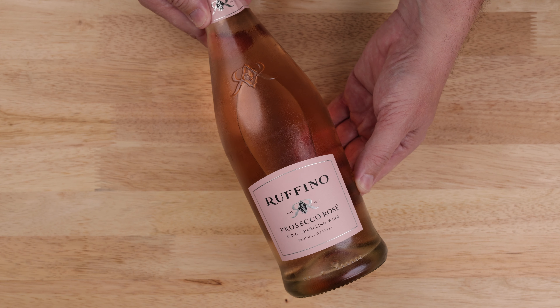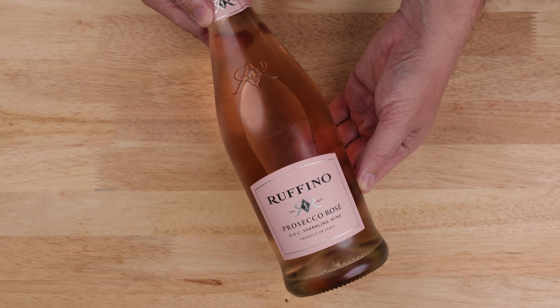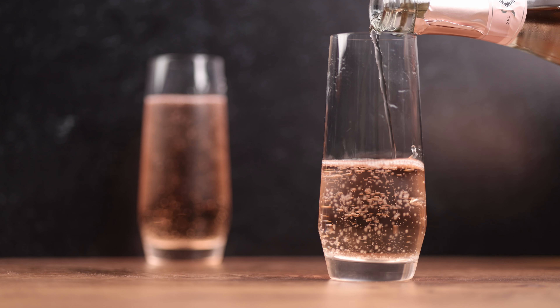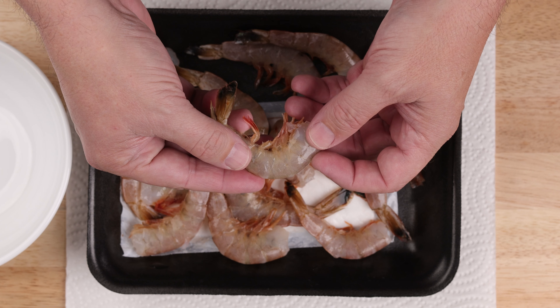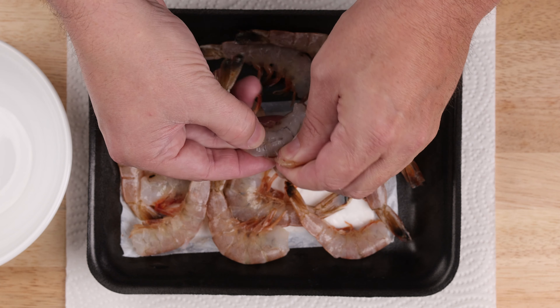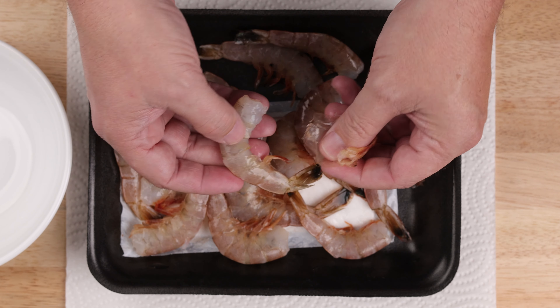Watch them carefully. Get them out, let them cool, and store in an airtight container overnight. The day of dinner, start with a glass of bubbly. The only serious choice here is Prosecco — I think it's more food friendly than champagne and it won't break the bank either.